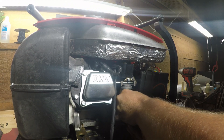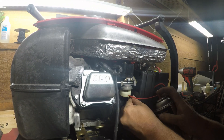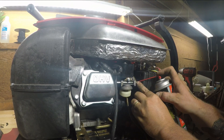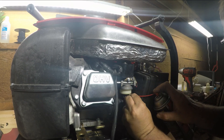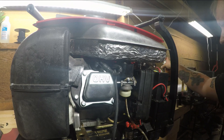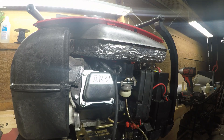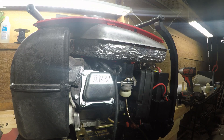Now we'll clean it with some carburetor cleaner. Going up into this emulsion tube — just spray around in there. If you spray down here, you can see it come out the front of the carburetor — that's a good thing, that's what we want. And of course we want to make sure we spray into this jet. Whoever engineered this was not thinking of the mechanic. I think that's pretty much cleared out — it's good to go.